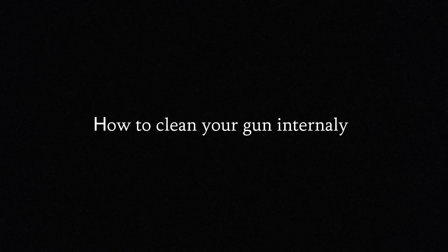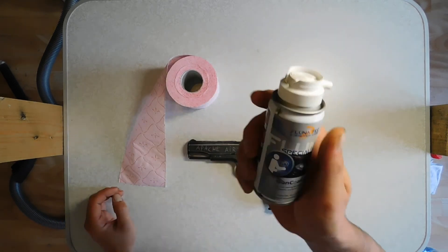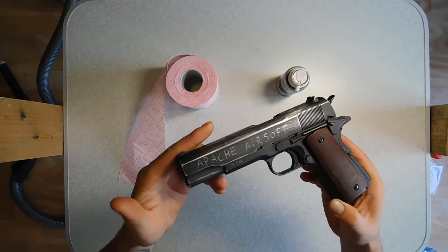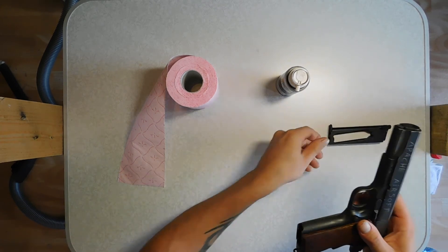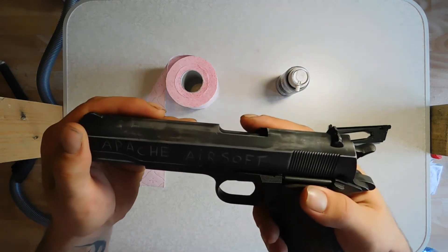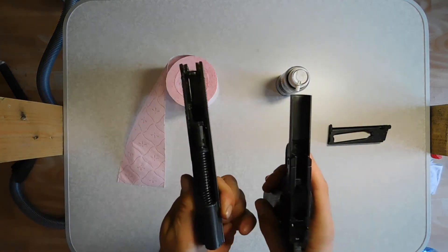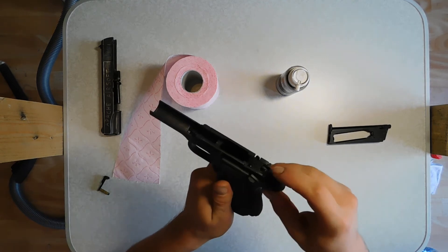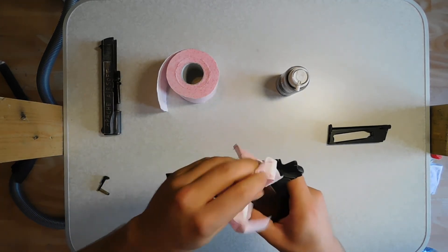Next up: how to clean your gun internally. For this one you will need clean tissues or toilet paper, gun oil, and the gun. I am using a 1911 for this. To start off, take out your magazine and make sure the gun is empty. Then take off the slide from the gun by pushing this and taking it out. The things you need to clean and lubricate on the lower gun are these two parts on the side and the hammer. First, clean off the old oil grease from the gun with a towel or some tissue.